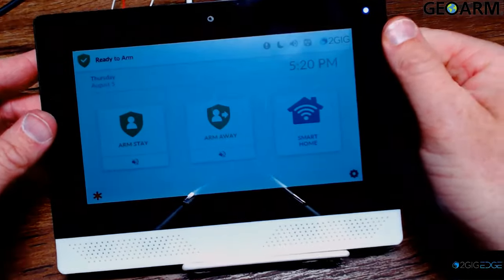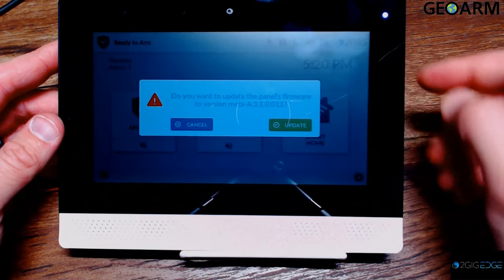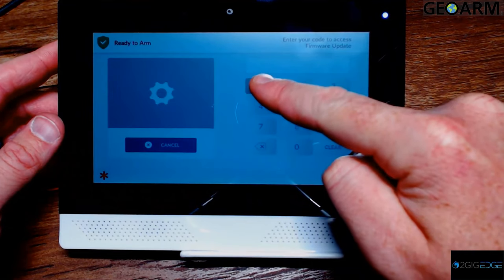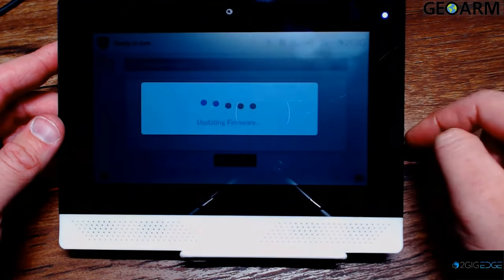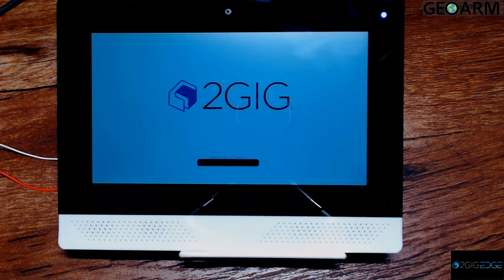Upon inserting the thumb drive into the panel, it will automatically recognize that there is a firmware update available. Simply select 'Update' and enter the default master or current master code — the firmware update process will begin. During the update, take note of the firmware update status bar to make sure the update is progressing correctly. If you see any words or indicators of a problem, take note so that information can be included in a tech report.